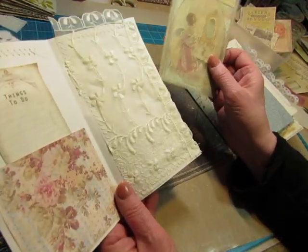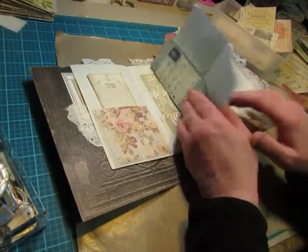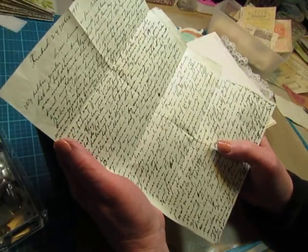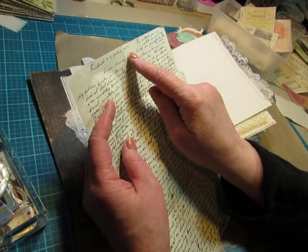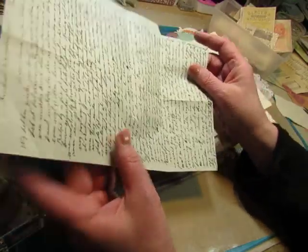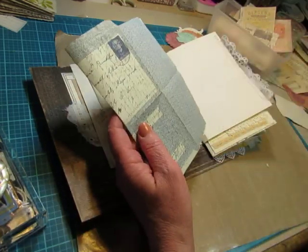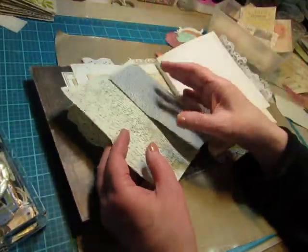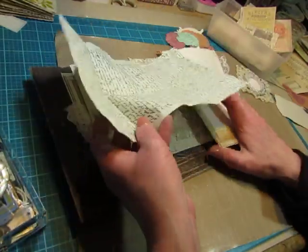One of the ephemera pieces goes in this pocket and adds a little bit of color. Then one of the envelopes — a note that was written from the Netherlands, and the postmark is 1957. It's one of those letters that you write and then fold up. I folded it the other way so it would be a page. That's just going to be a page — I didn't do anything to that.